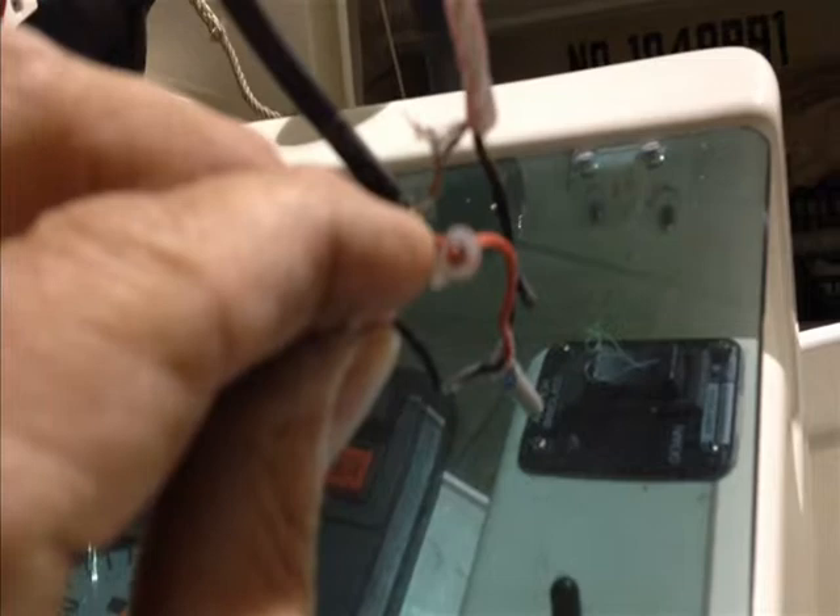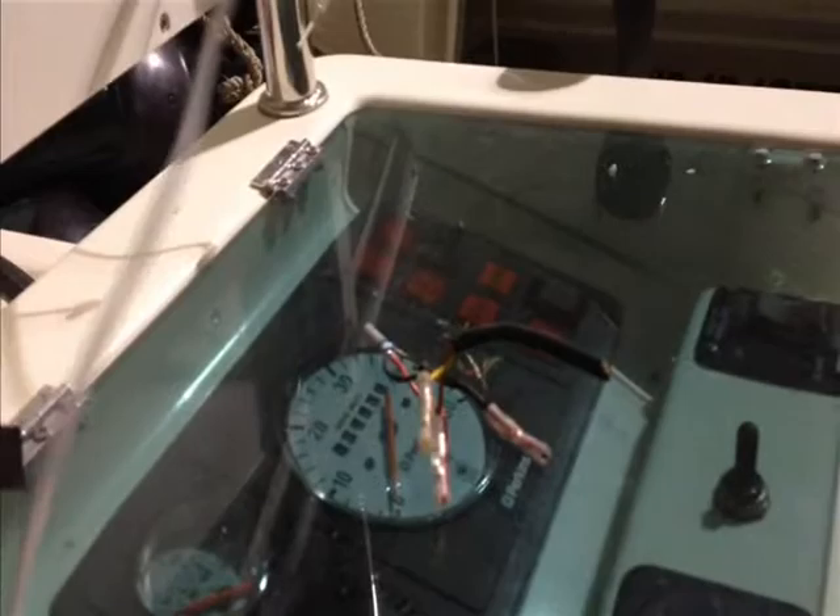They're not even using the heat-shrinkable type of connectors. If you look right into the end of that connector you can basically see the wire, whereas if you're using the heat-shrinkable type connectors, you crimp them, then you shrink the end, and there's no way that moisture can ever get into that situation.